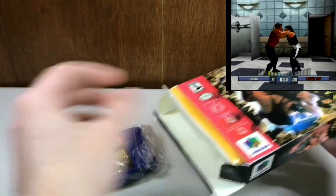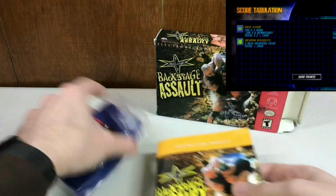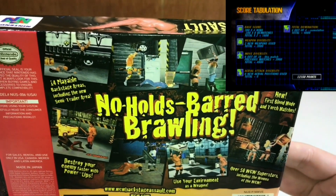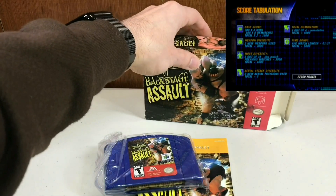Now I didn't play this game in particular when I was a kid, because the wrestling games I was playing on the N64 were all the THQ wrestling games. I started with WCW versus NWO and I was like — whoa. That game made me like wrestling. I mean, Hulk Hogan was in it.